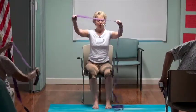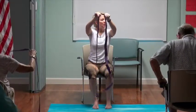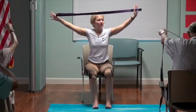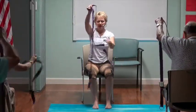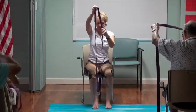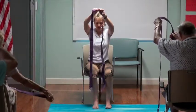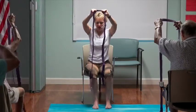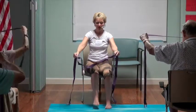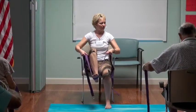Open up your strap and have it be equal lengths — folded in half. If you start with it uneven, it's just hard to work with. If you don't have a yoga strap at home, you can use anything — the sash from your bathrobe, a towel, or a stretchy band. Let's take the right foot and put the strap right in the arch of that right foot.